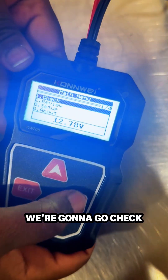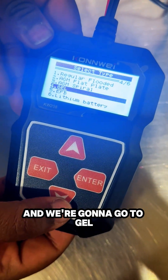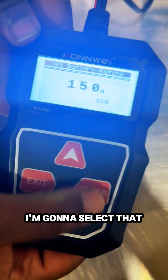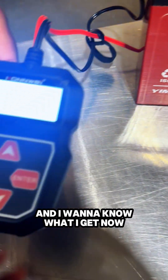We're going to go check. We're going to go 'out of vehicle' because this cell is out of its vehicle. We're going to go to gel and hit enter. And remember, cold cranking amps — I'm going to select that. 150, that's the correct amount.